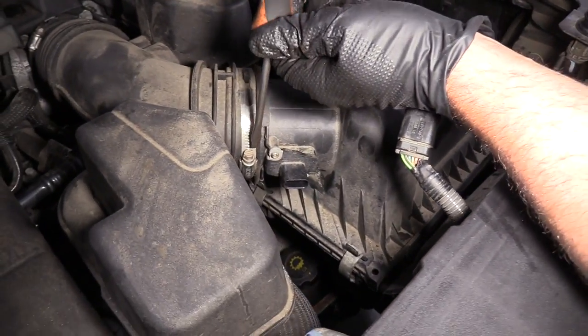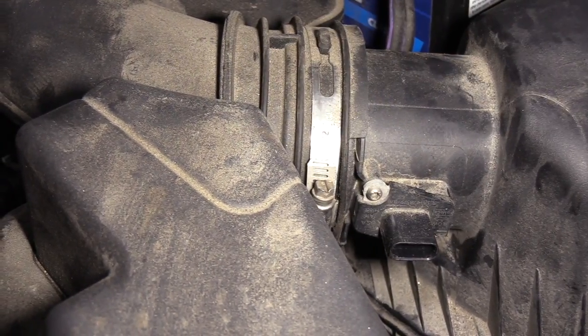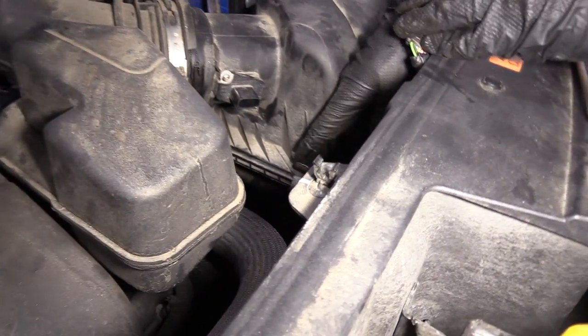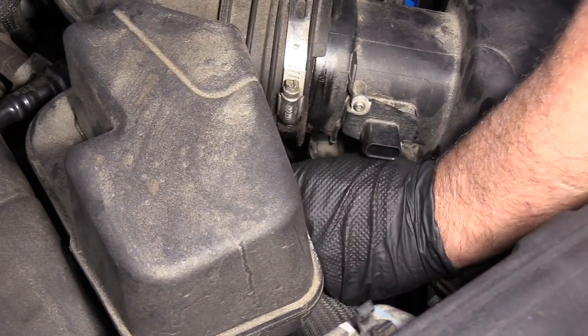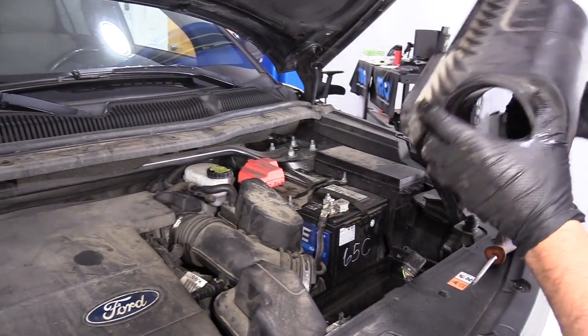We're going to loosen up this worm clamp right here using a straight blade screwdriver. I'm going to slide this snorkel back a little bit, and there's a hook right here — a latch — and then one right here. Those two. Then I'll slide this up and set this air box aside.